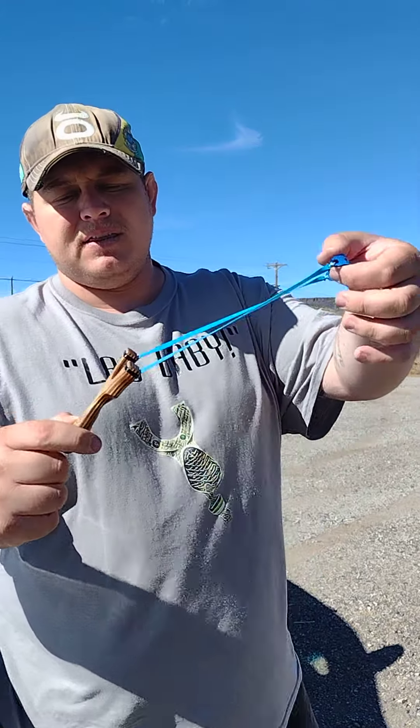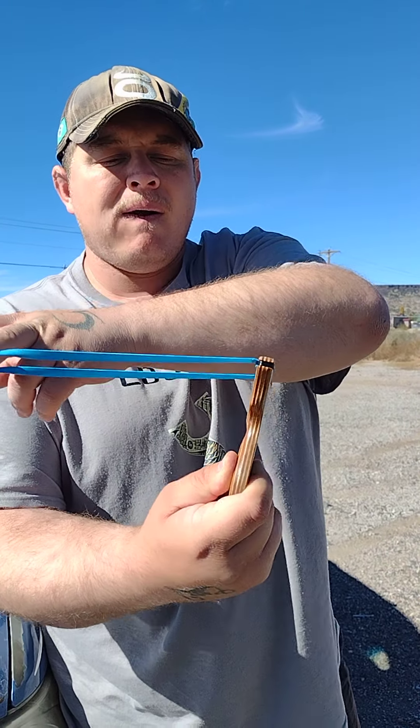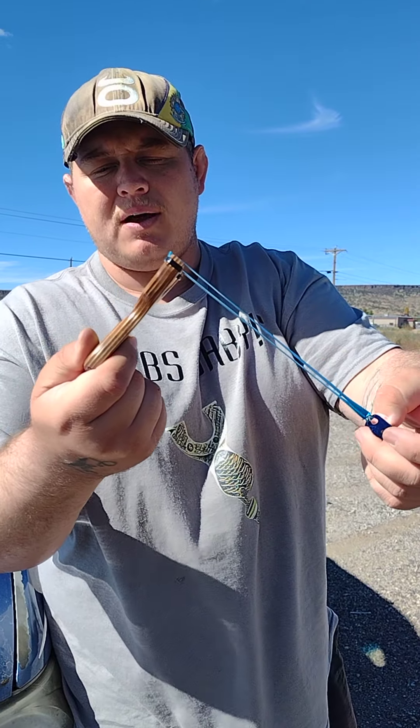You can pull your slingshot out. Your bands — a lot of people are tempted to pull them this way against the ties, but what that really does is it shortens the band life. It's just not the proper way to shoot. You want to pull them over the top here. This style slingshot is called the OTT, which is over the top.